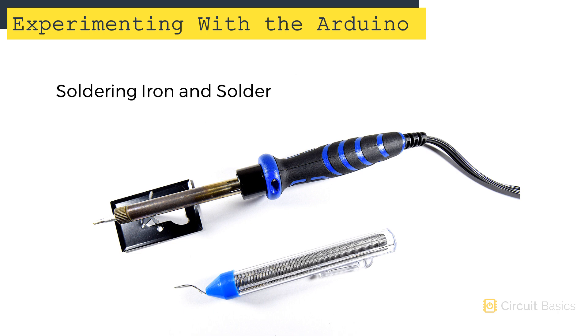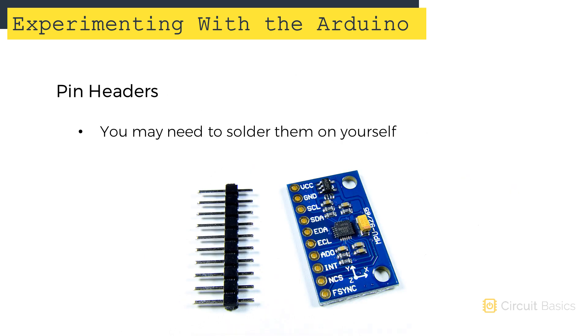At some point, you'll probably need a soldering iron. Soldering irons come in different wattages, but a good wattage for small electronics would be around 30 to 60 watts. I won't be going over how to solder much in this course, but just watch a few videos online and then practice with some scrap wire and a perf board. A lot of modules and sensors come without the pin header soldered on, so you need to solder it on yourself.